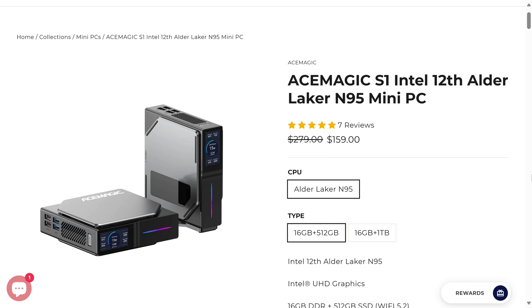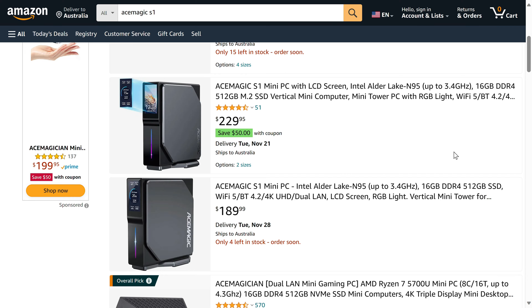The strangest thing about the S1 is that it's rocking an entry-level Intel N95 4-core CPU. I would have thought the 1.9-inch LCD screen would be a feature found on a much higher-end mini PC. You can find the Ace Magic S1 on the official website for $159 US dollars for the 512GB storage, 16GB RAM model — with free worldwide shipping. On Amazon.com it's $179. Not bad at all.